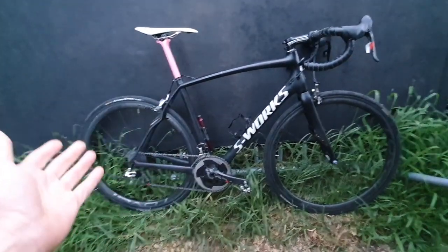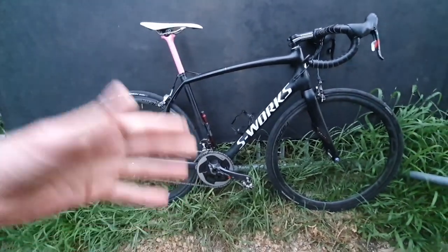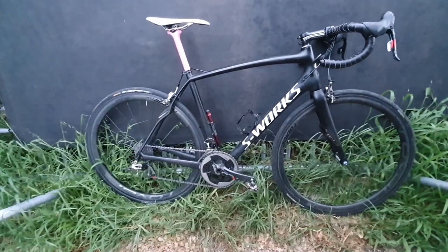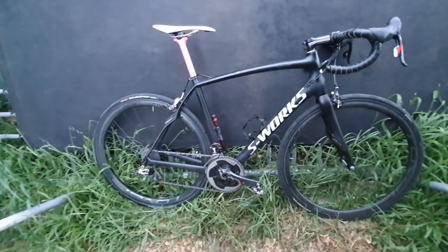Actually all the Roubaix's are pretty good - once you add disc brakes you add weight, sluggishness, it's not as responsive. But the rim brake Tarmac's and rim brake Roubaix's are always a fantastic bike. Thank you very much.